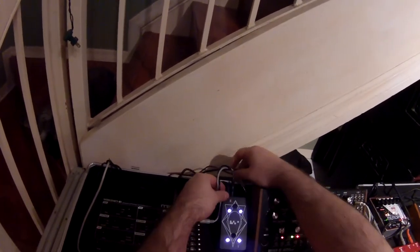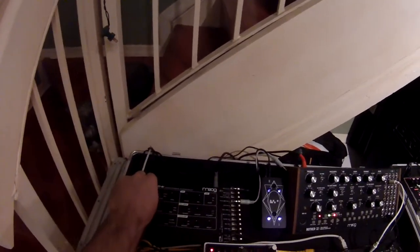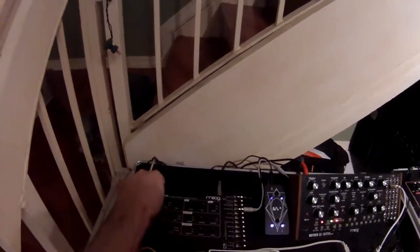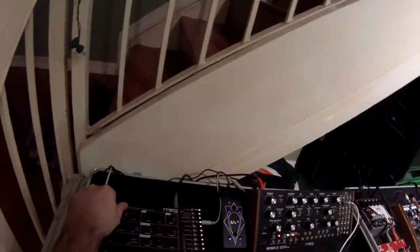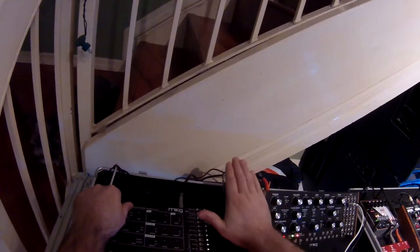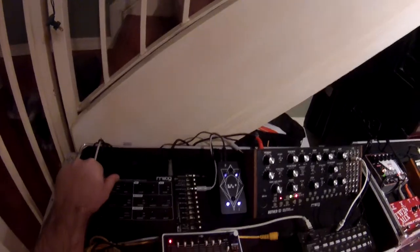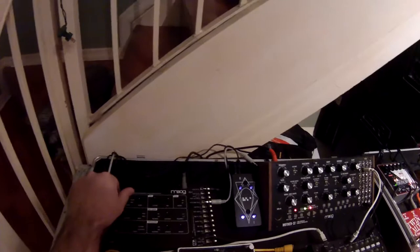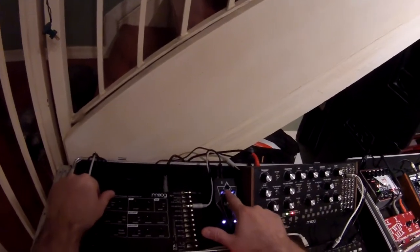I have this black patch cable going into the VCA over here on the Werkstatt. If I hit the keyboard it's on, but I could also trigger it with this — if the hand's there, it's on. It snaps on and off because it's a gate signal — it's either on or off — so you hear a hard effect at the beginning or end. That can be used to send on and off gate signals.